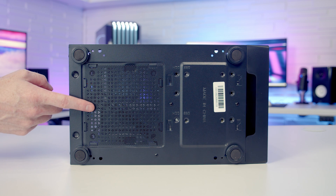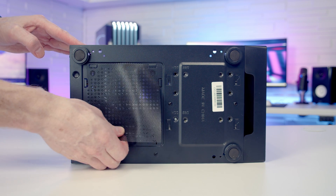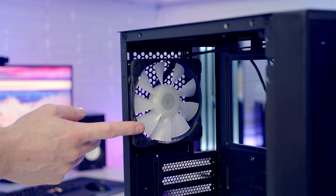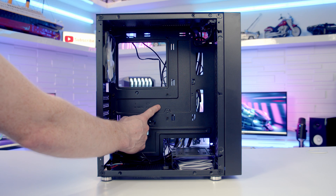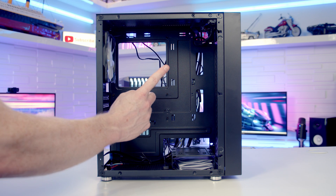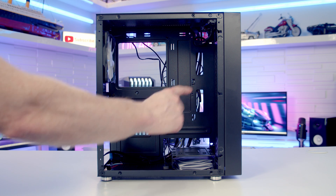On the bottom of the case we've got a dust filter over the power supply's intake — it's just a sheet of mesh that can be popped out for cleaning. On the rear of the case there's another 120mm ARGB fan pre-installed. The case is compatible with both Micro-ATX and Mini-ITX motherboards, and for a CPU cooler the maximum height supported is 165mm.